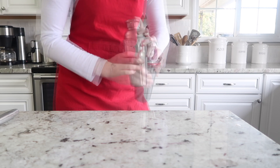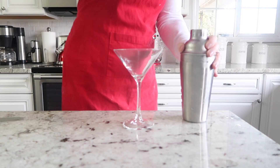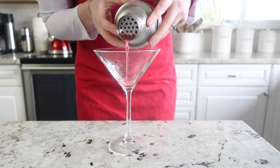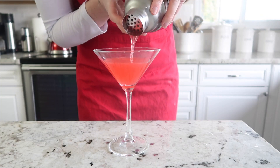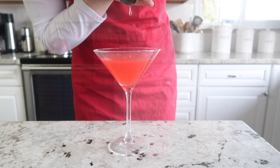Pop the lid back on the cocktail shaker and shake it for about 30 seconds, or until it's nice and cold. I like to serve this drink in a beautiful martini glass — just fill it up with that beautiful pinky-red cocktail.